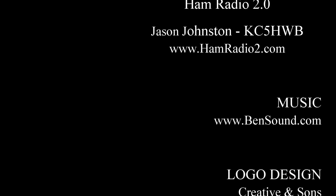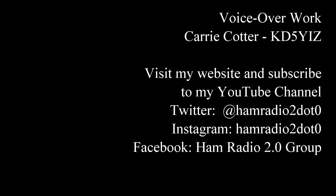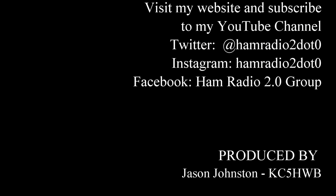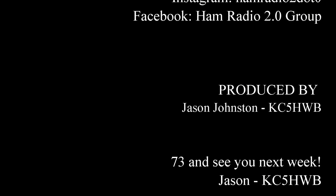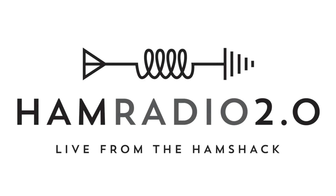This has been Ham Radio 2.0, a YouTube production by KC5HWB. Visit our website at www.livefromthehamshack.tv. Please also stop by our Facebook page at fb.me/hamradio2. Be sure and subscribe here on YouTube to keep up with all the new videos posted nearly every Monday. 73s everyone, and thanks for watching. We'll see you next time.